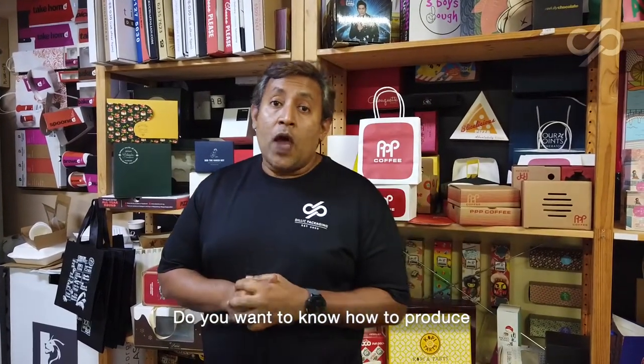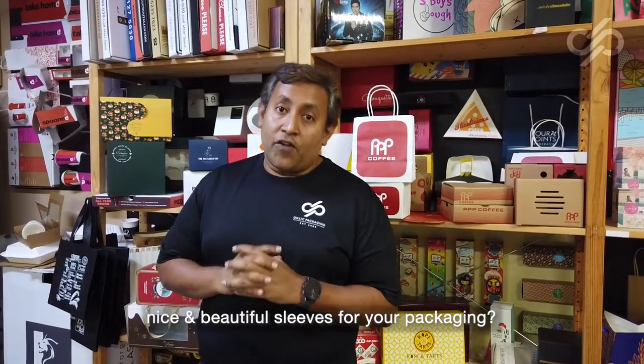Hello and welcome to Dilik Packaging. Do you want to know how to produce nice beautiful sleeves for your packaging?